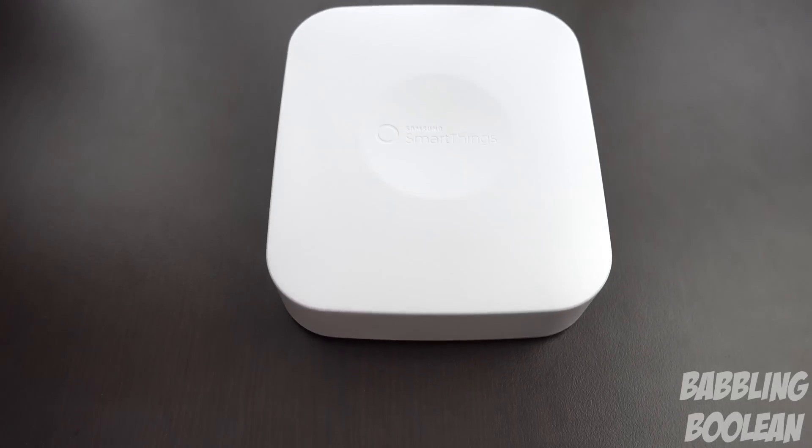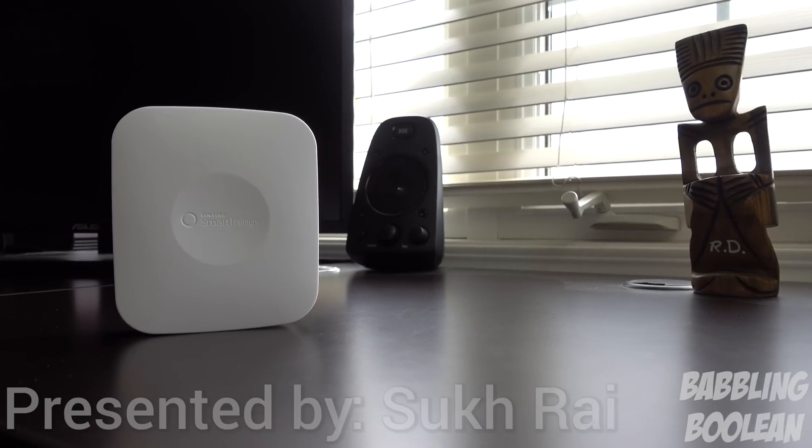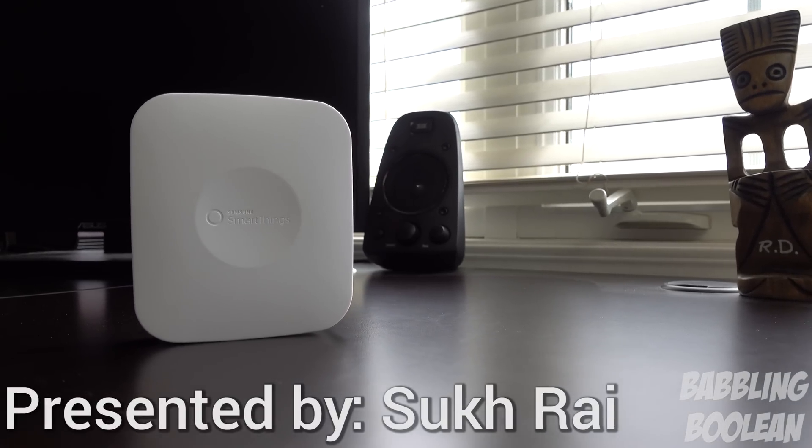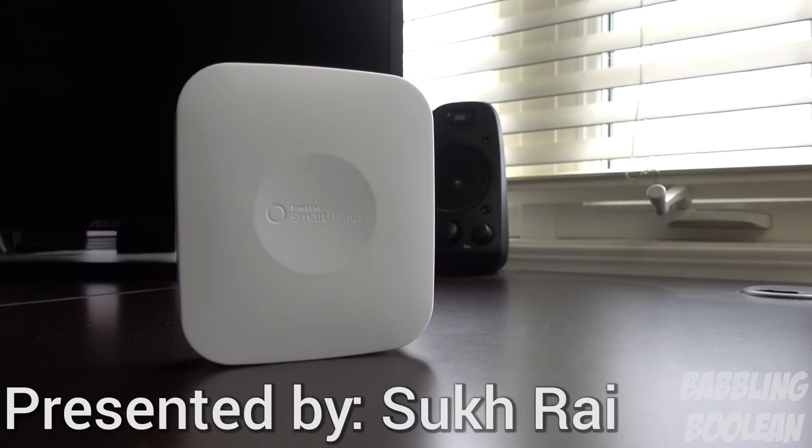Hey, welcome guys. This is a review of the Samsung SmartThings SmartHub. You might be wondering what this little device does — it actually helps with smart home automation. If you have a lot of smart home products, it'll automate a lot of functionality for you, which we'll get into a little bit later on.